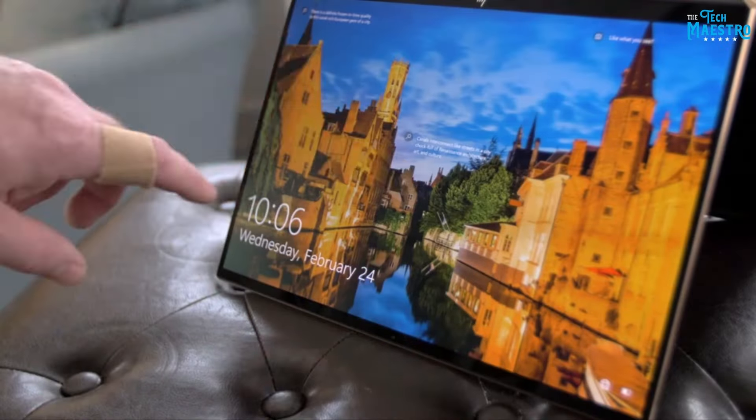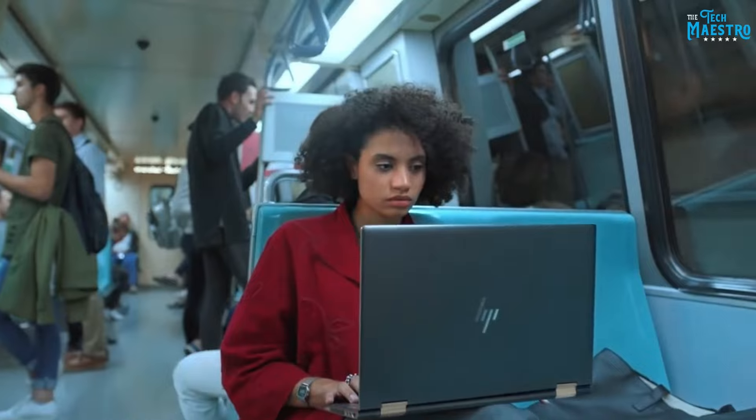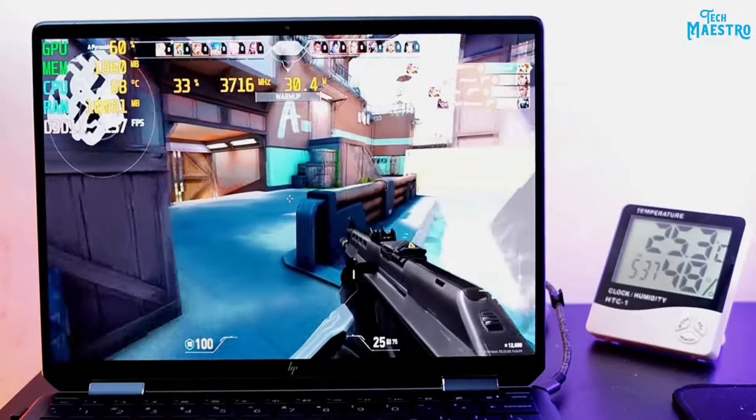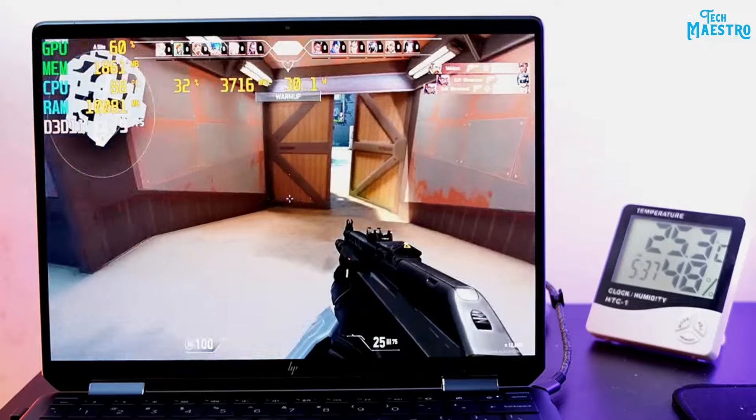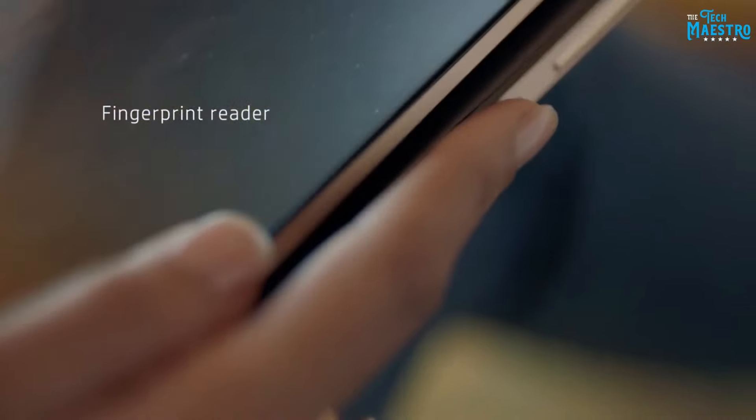The taller 3:2 aspect ratio gives you more vertical space to game and scroll web pages without annoying black bars at the top and bottom like 16:9 screens. There is no need to strain your neck while panning around to see things. And at 3000x2000 resolution, everything looks wonderfully sharp, not fuzzy or pixelated. As a gamer, stellar visuals are key to an engaging, immersive experience. The Spectre X360 14 clearly takes display performance seriously.